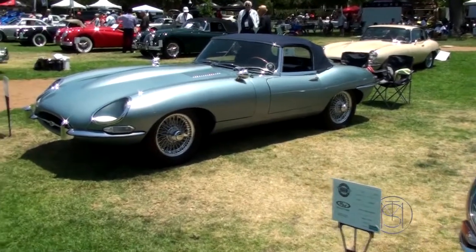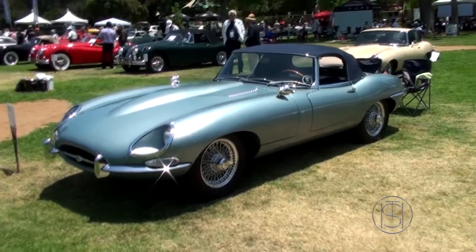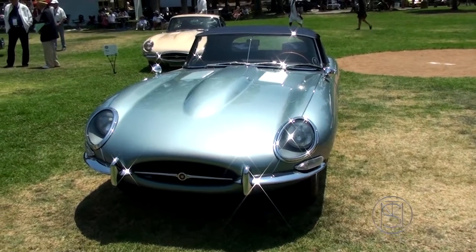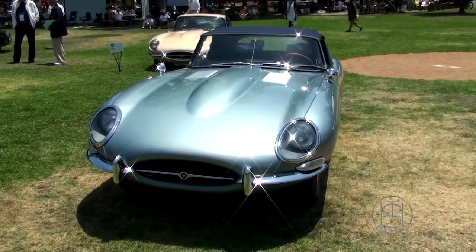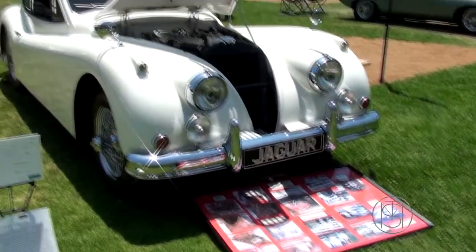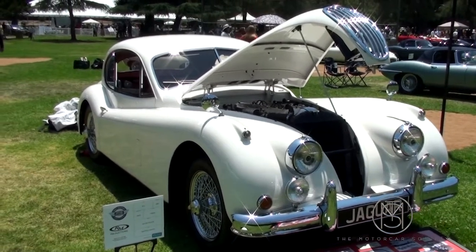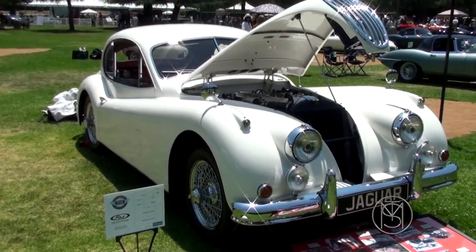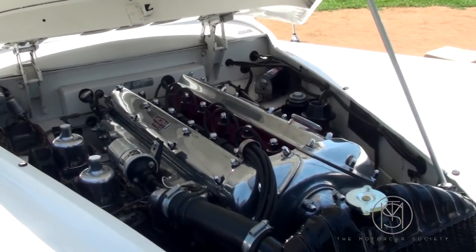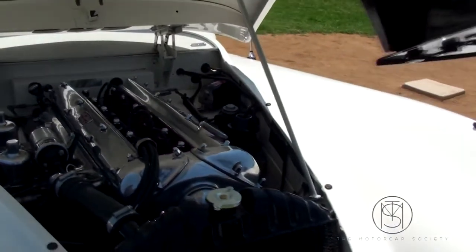This is the Jaguar XKE Series 1 and 1.5 — the 1.5 would not have the covered headlights. Same engine. Triple carbs. It's beautiful. XK 140 fixed head coupe, wire wheels, chrome wires, beautiful, bigger lights. C-type head, so this would be an SE — Special Equipment. Always like to see the progression; makes it very personal.